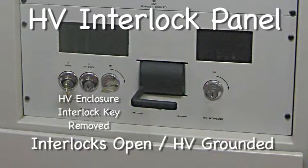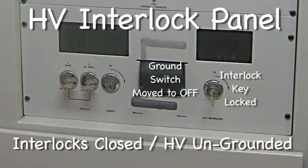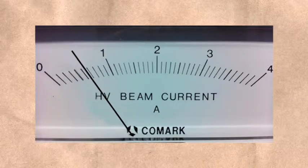We put the keys back, rotate them, and unground the high voltage, allowing us to turn on the transmitter. Now we apply high voltage and see where beam current comes to. Still too high.